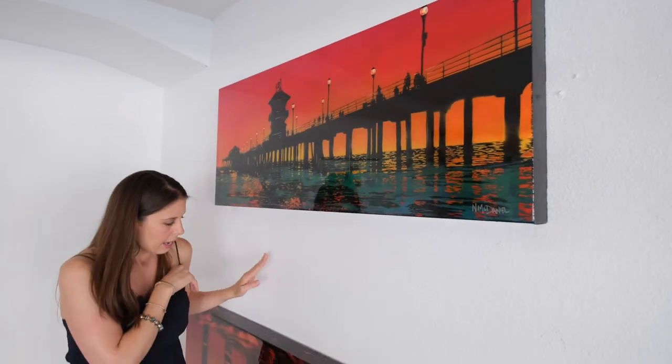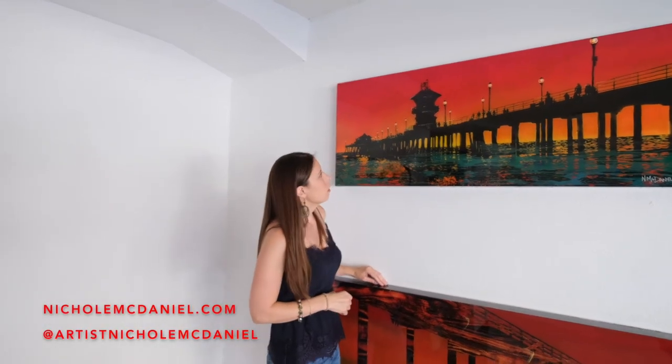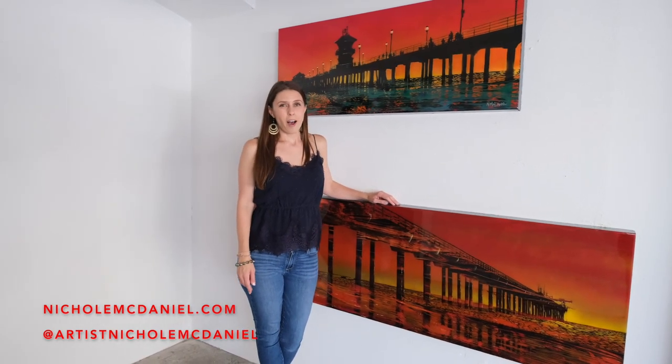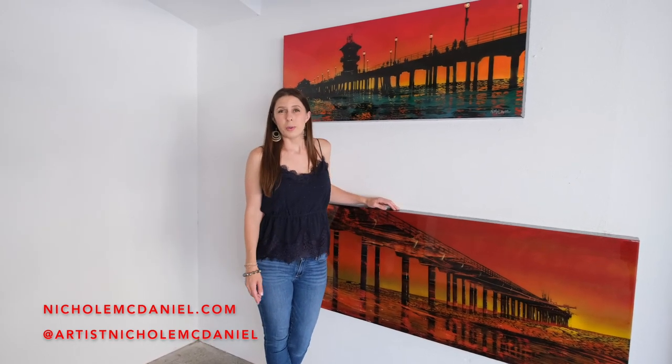This is the last one I have available of Huntington, and this is the last one I have available of this also. So it was fun taking a trip down memory lane and sharing a few of my pier series. If you're interested in these or maybe a mural — which I'll be sharing my finished one next Saturday — you can contact me or look me up at NicoleMcDaniel.com, and Nicole's with an H. I will be sharing my new mural with you next Saturday, and I'll see you then. Bye.